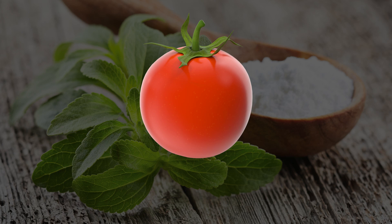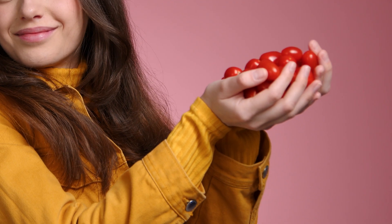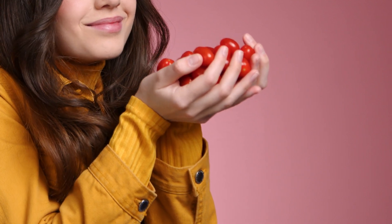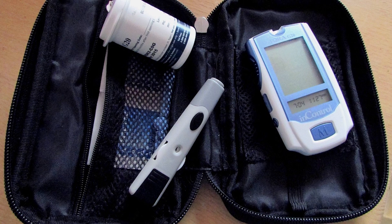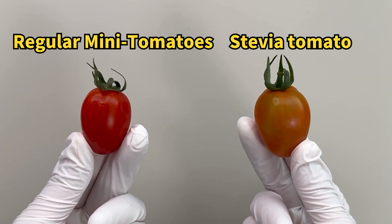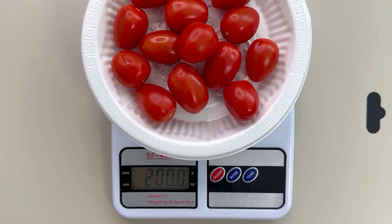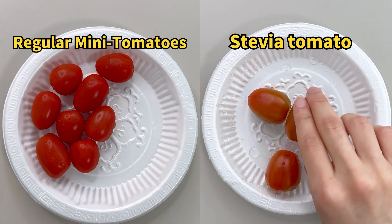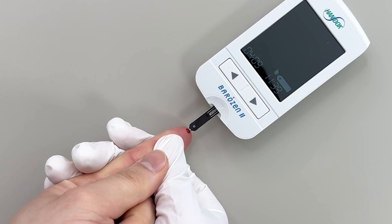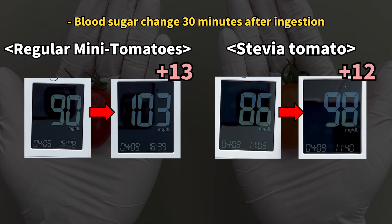With stevia's reputation for being sugar-free and calorie-free, many think stevia tomatoes are completely diet-friendly, no matter how much they eat. To check this, we compared blood sugar levels after eating stevia tomatoes and regular mini tomatoes. I ate 200 grams of each on an empty stomach, then took a blood sample. It turns out blood sugar levels increased similarly for both.